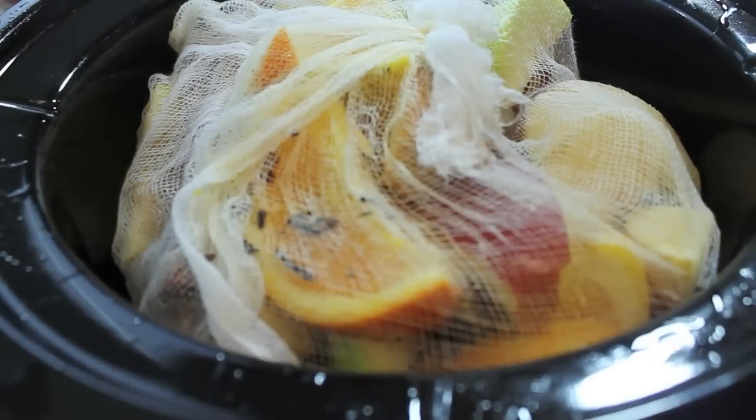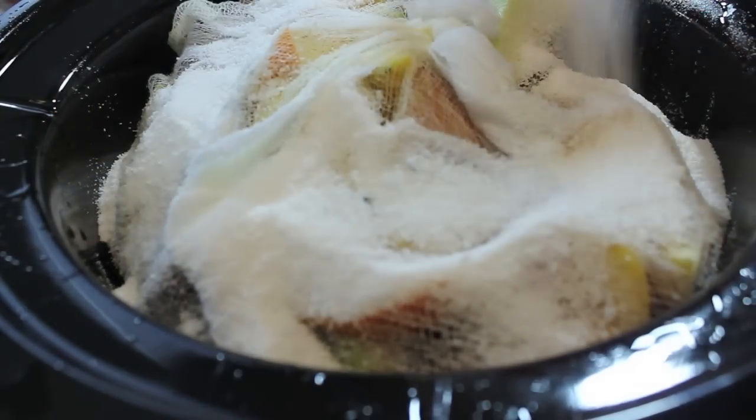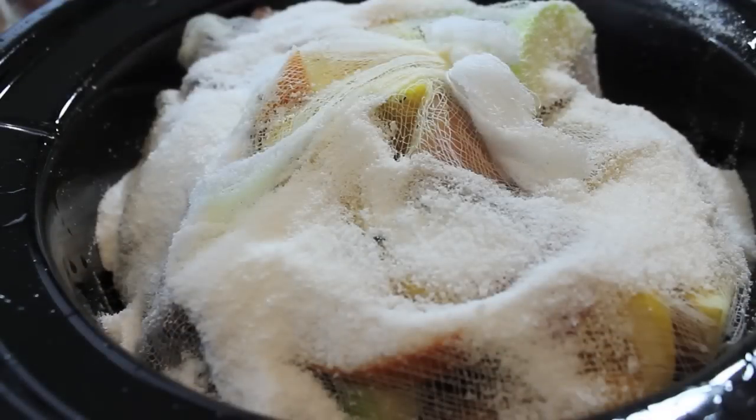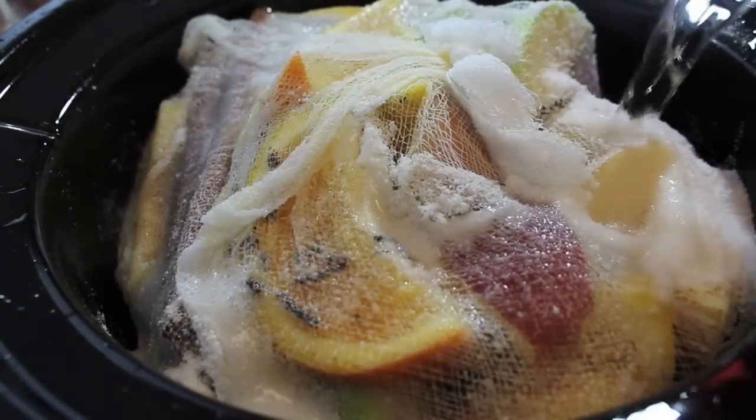Let's place that cheesecloth-wrapped fruit into our crock-pot, and now we are going to start sprinkling in our sugar, or Splenda, or whatever sweetener you want to use. And now we're going to start pouring in some water.